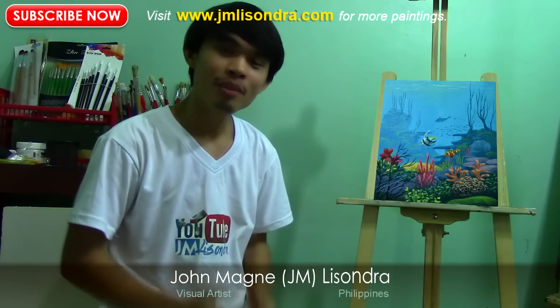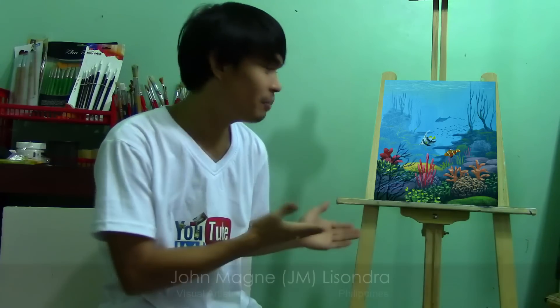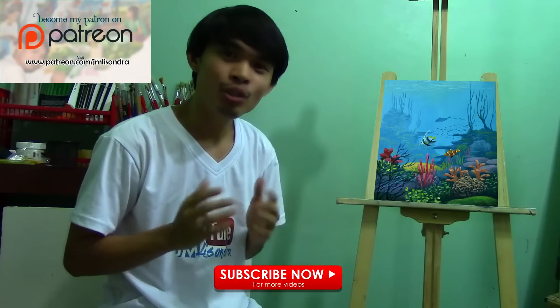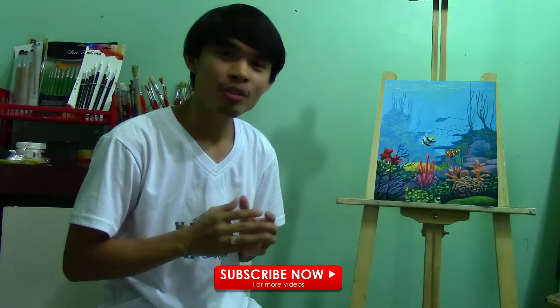Hi guys, my name is John Wayne Lissandra and today I will be demonstrating how I painted this painting. First of all, you need to subscribe to my YouTube channel in order to see all my coming videos and tutorials.